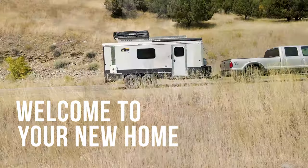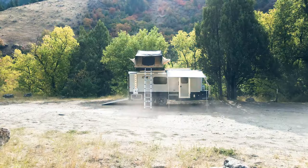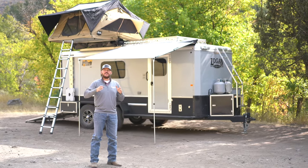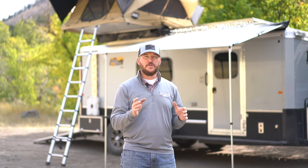Cole Thornton here with Logan Coach Trailers. Today we want to take a few minutes and introduce you to our newest model, the Logan Coach Base Camp. The idea behind this trailer is to give the outdoor enthusiast some options — whether you're into mountain bikes, kayaks, canoes, side-by-sides, ATVs, or dirt bikes, this trailer is where all of your recreational needs begin.